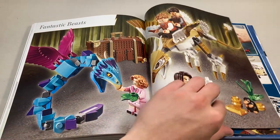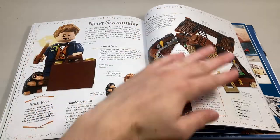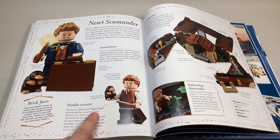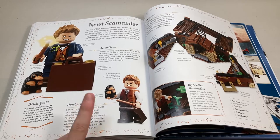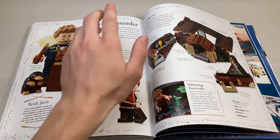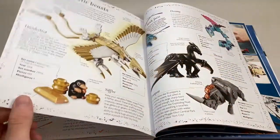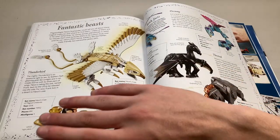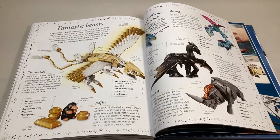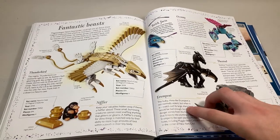We're on Fantastic Beasts now. Moving on, we get Newt Scamander — talks about him and introduces the word 'mazeologist,' which I was not familiar with. There's a little brick facts down here, and then information about the Suitcase set, which is a pretty cool set in my opinion. Moving on, they talk about the Fantastic Beasts aspect — we get all these different animals: the Thunderbird, the Thestral, Alchemy, and the Erumpent.